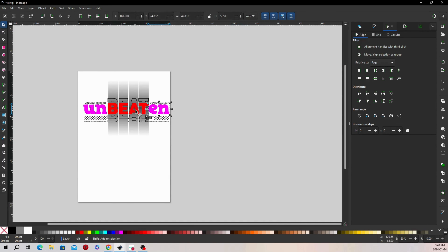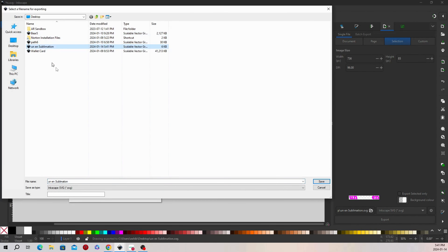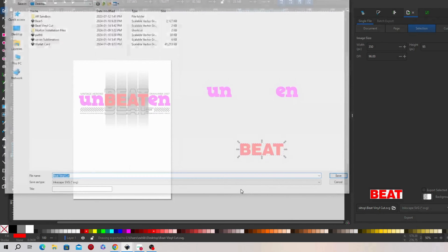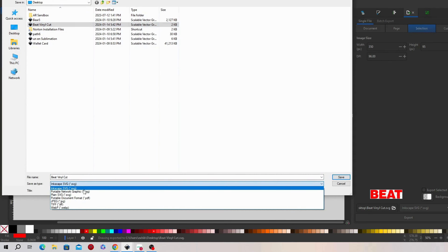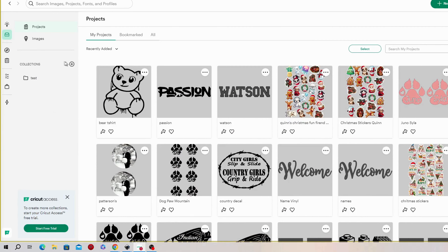Now let's turn our attention to design number two — a wordplay masterpiece ready to be transformed into wearable art. Each element is destined for a different machine. The word BEAT is in for a special treatment — a rendezvous with our screen printing machine. Meanwhile, the UN and EN in vibrant pink will make a dazzling appearance using heat transfer vinyl. We're taking BEAT to the Cricut design space to cut vinyl and give it its own spotlight on the screen print screen. We're opting for vinyl as our screen material because we don't have all the fancy equipment for emulsions just yet — that might be a topic for another tutorial.